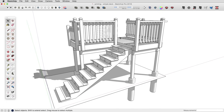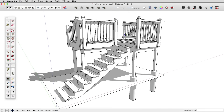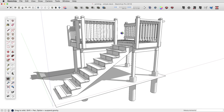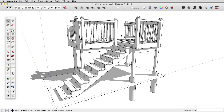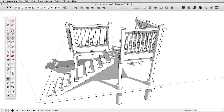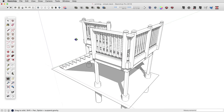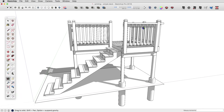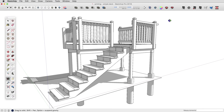Hi, this is Tyson with another SketchUp skill builder. Today let's talk about printing and printing to scale, which you can do directly from SketchUp in both SketchUp Pro and SketchUp Make. If you have SketchUp Pro, you do have Layout and you should use that — it will work much better. But let's talk about the nuances of printing directly from SketchUp.